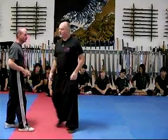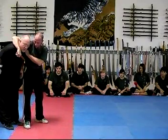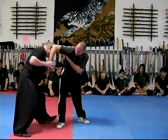Number eleven, close to the throat. Let's say this side — most people are right-handed. So, I grab the knife, make sure that it doesn't pull on the throat, pull my head out of here.